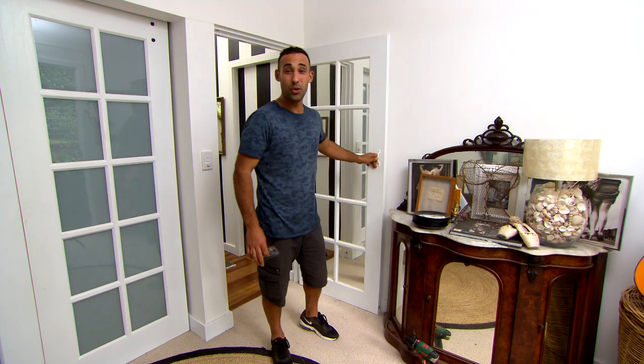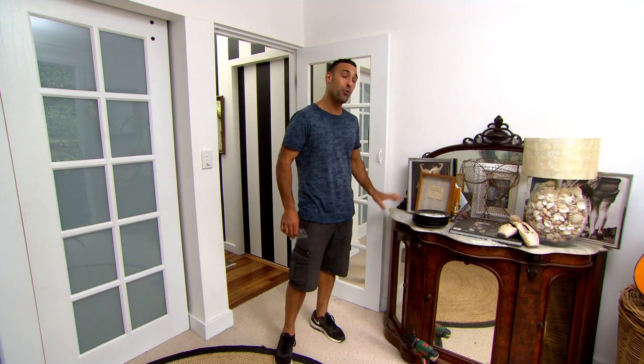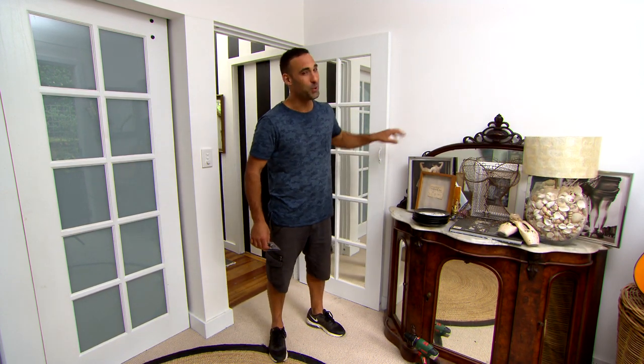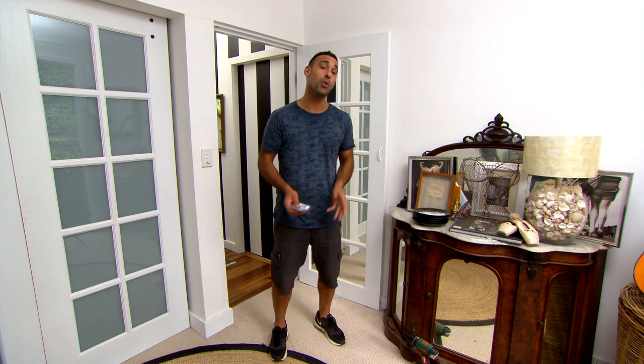Nothing's more annoying than slamming doors, whether it be against a skirting board or furniture. Or even worse, when the handle puts a big hole in the wall. It's definitely not a good look. But there's a range of stops and catches out there that will prevent this from happening, and I'm going to show you two examples.